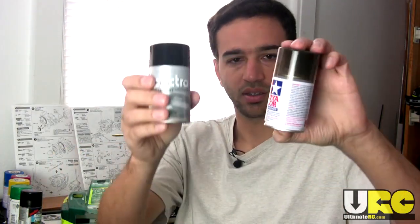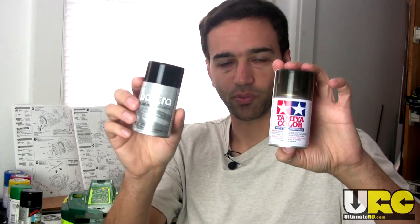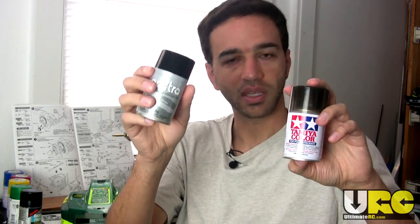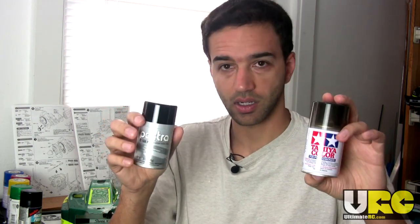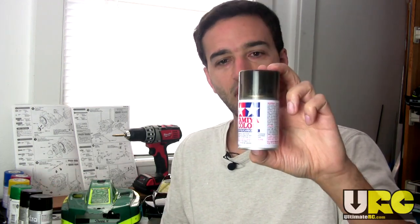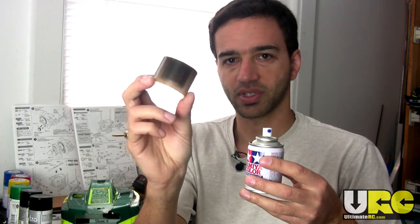You get semi-translucent paint for RC cars and put it on your body. From the Pactra brand — the Testors RC car-specific paint for Lexan — they make one called "Window Tint." When you finish painting your body, you pull off your window masks, spray on window tint, let it dry, and there you go — your windows are tinted. From Tamiya, if you use Tamiya paints, they make one called "Smoke."